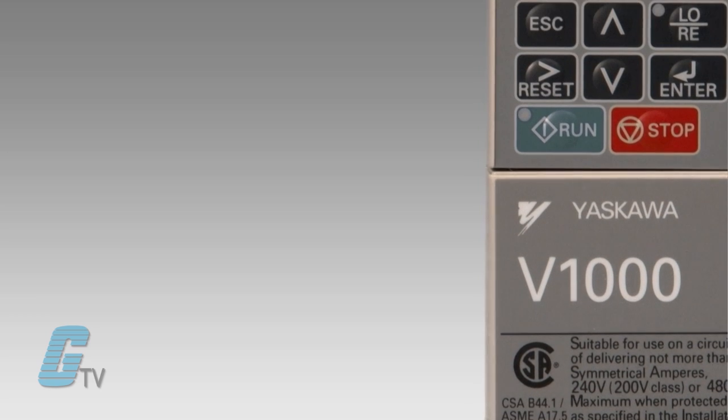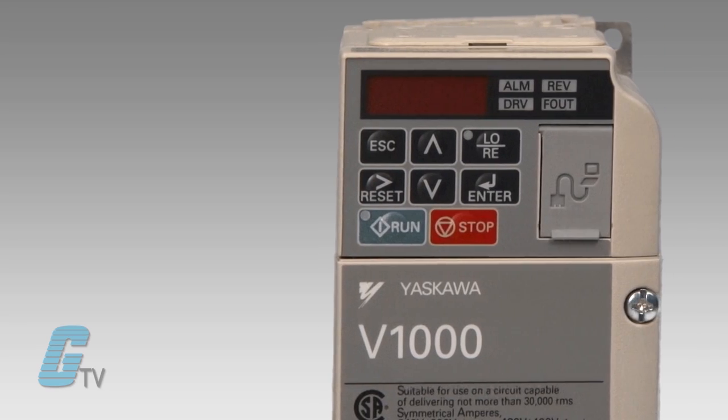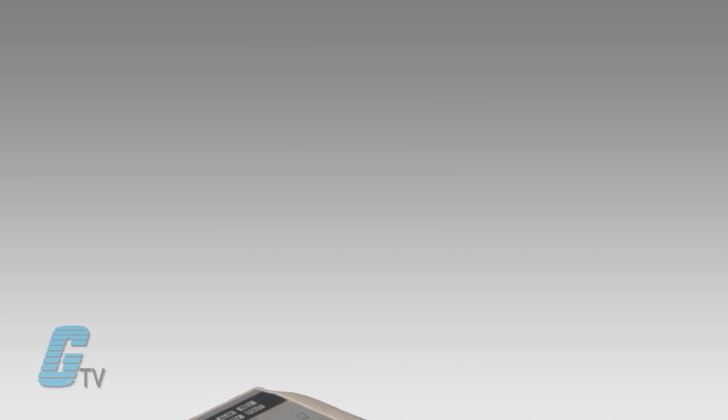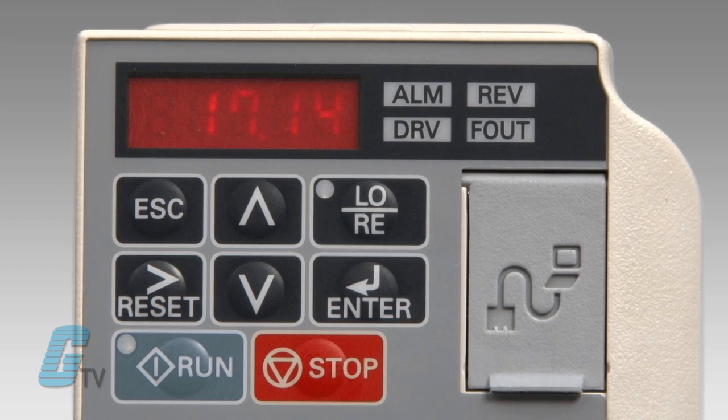These drives are the best-in-class choice whenever excellent performance, flexibility, and compact size drives are required. Application presets and communication options for all major industrial networks make it easier than ever to get up and running smoothly, no matter what the industry.